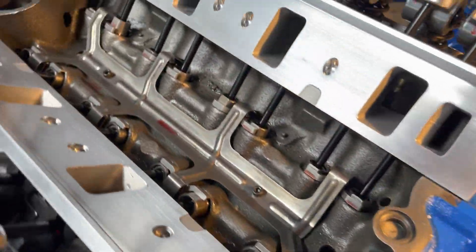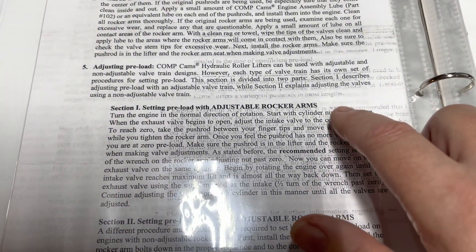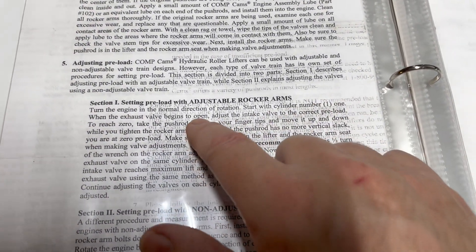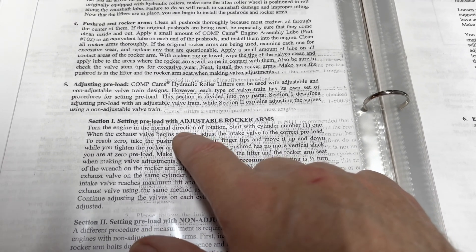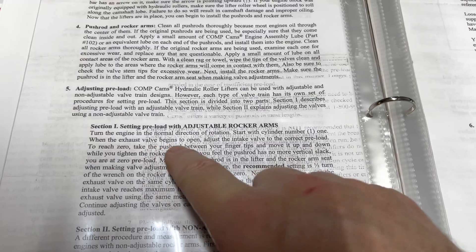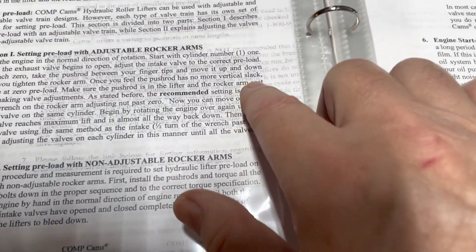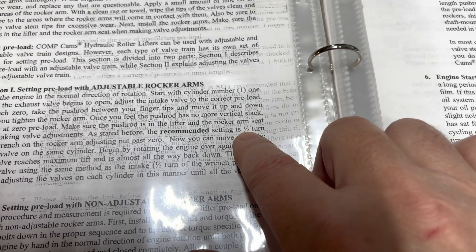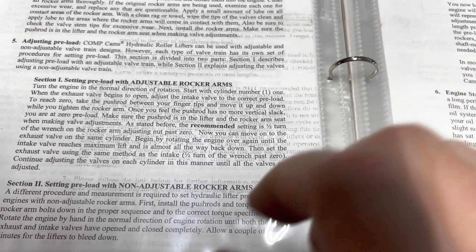The book says to start on cylinder one, turn the engine over until the exhaust valve begins to open, and then you can set zero lash on the intake. That's a pain in the butt, really. Once you get to zero lash, add an extra half a turn of preload so you don't have any rattling.